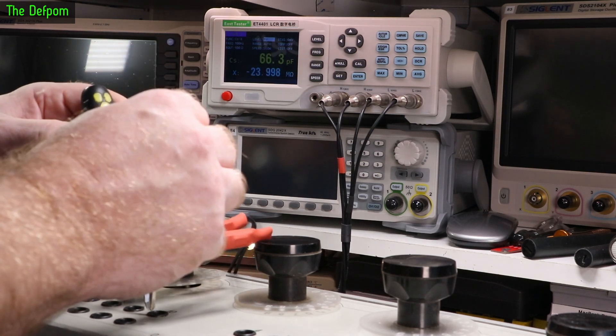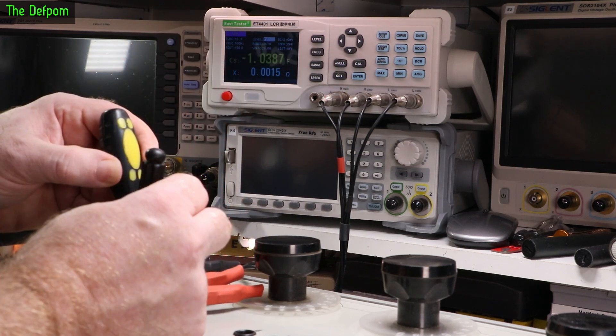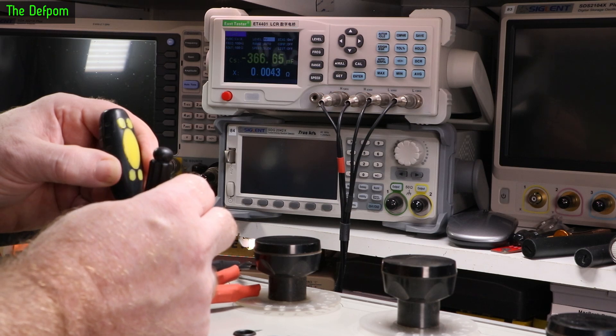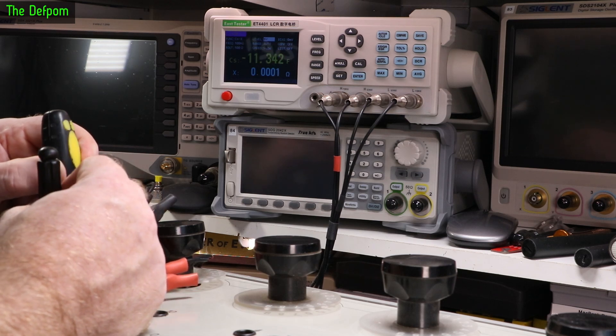But remember when I was going through these testing before, I couldn't get the 10 microfarad to work. It always showed as being a short or something like that - I could never get it to actually register. I really need to get the right plugs for this, some kind of plug which I can just plug in and then use. This is really not a good situation.